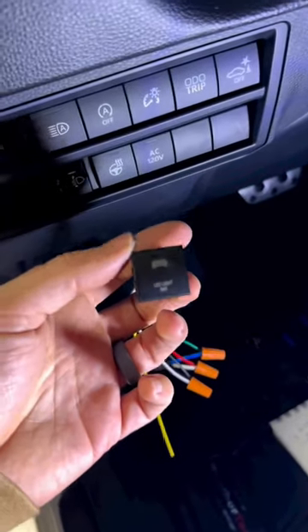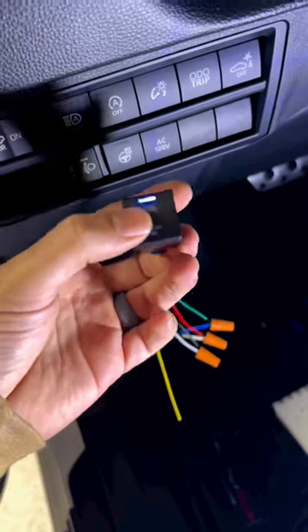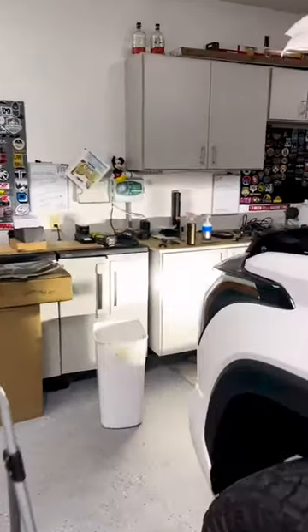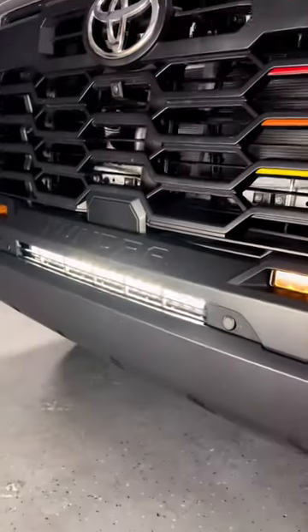I got this super OEM-looking switch from Cali Raised for the Tundra. I'm going to clean up my wiring, but we'll go ahead and turn it on — it illuminates, and what is lit is the Heretic light bar up here, hidden light bar. Oh yeah, that's bright. Nice.